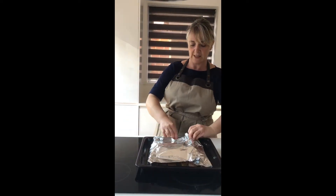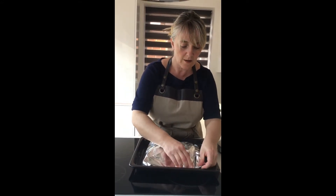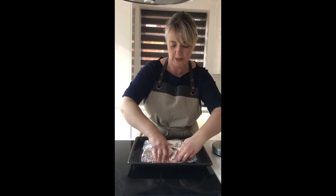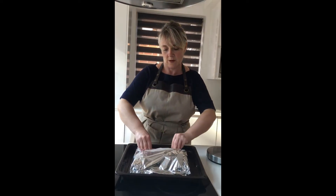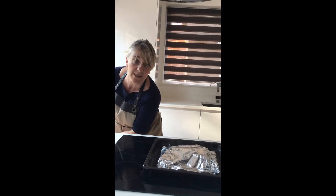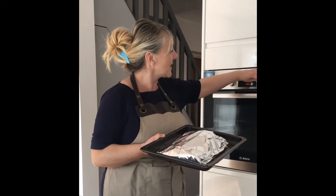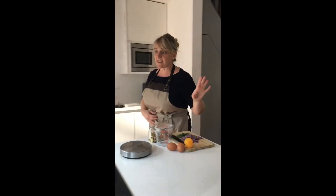I'm just going to close that and seal it as a pouch, as a little packet. Any liquid inside — the salmon will come up with its own juices — and it will bake like that. You're making it as a little package like a parcel, nice and secure. All you have to do is put it in the oven, no more than 15 minutes. You've got your oven at 170 to 180 degrees and you just put it in.